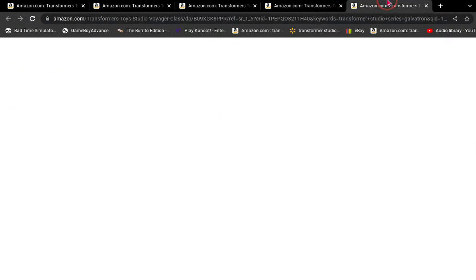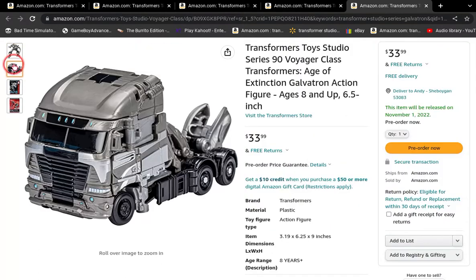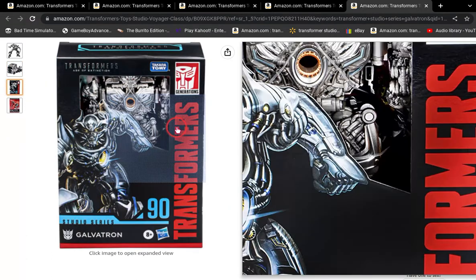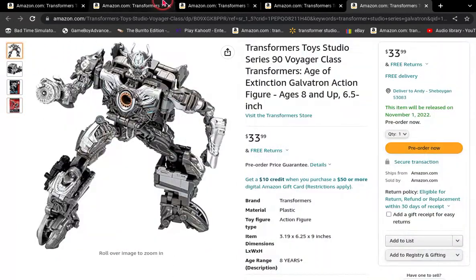I just found Galvatron — Galvatron's on Amazon, guys. It looks awesome, actually. I can't wait till they make an Age of Extinction Optimus Prime so it could go with Galvatron, honestly. That's been my look at Transformers Studio Series and the new figures.